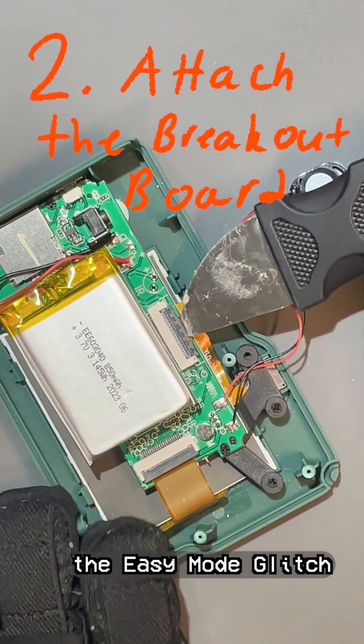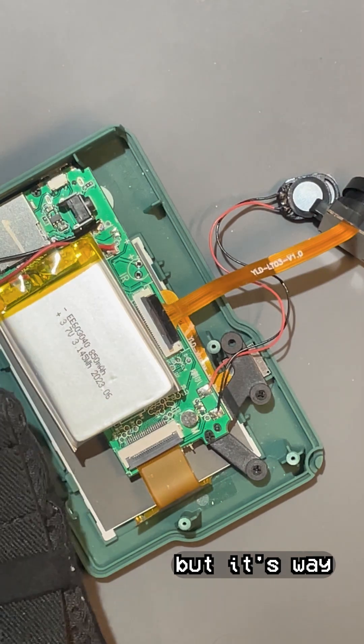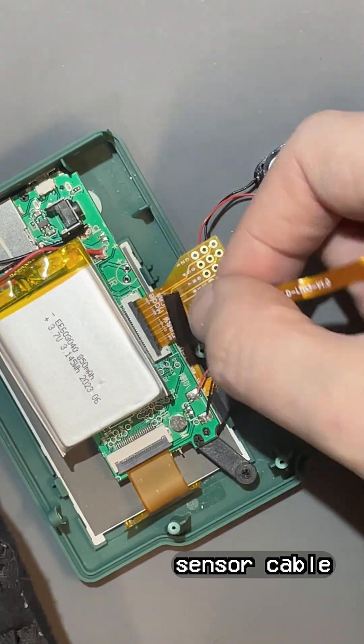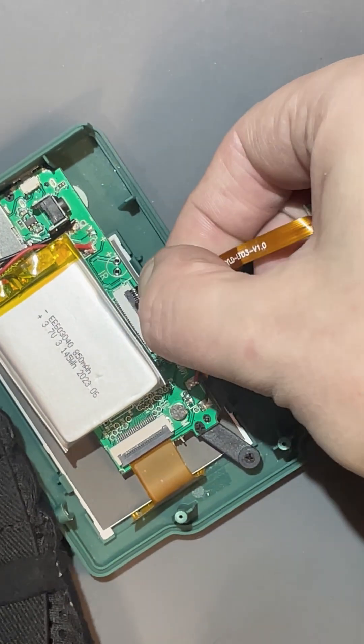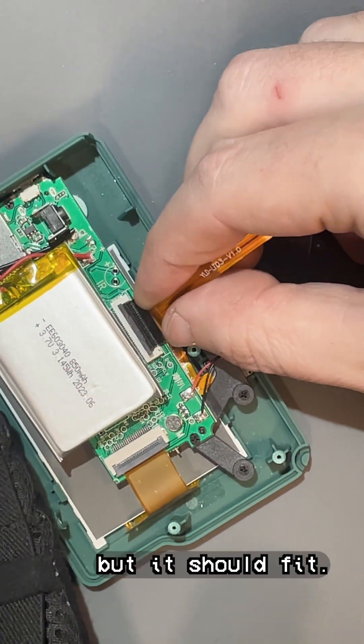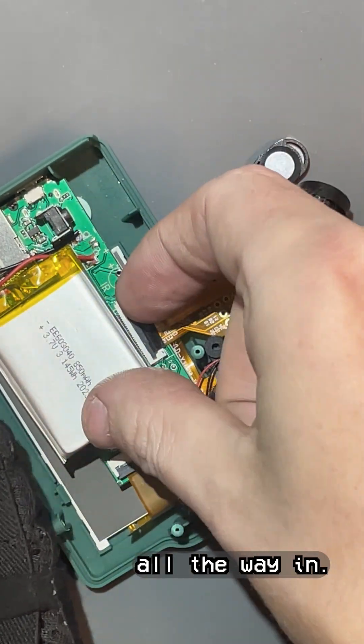Next, we attach the easy mode glitch cam breakout board. You don't have to use one of these, but it's way easier than soldering to the tiny pins. You just sandwich it between the sensor cable and the connector. You might need to use a bit of force to squeeze everything into the connector, but it should fit. Make sure the sensor and breakout board are pushed all the way in.